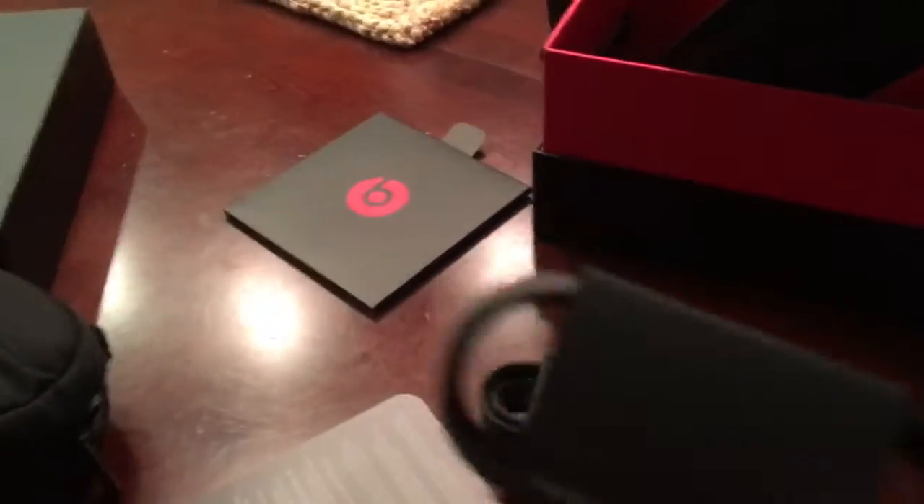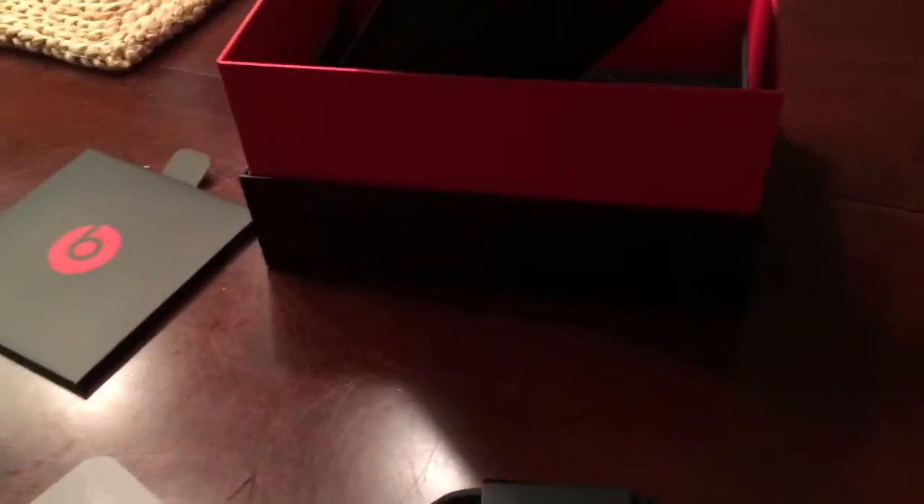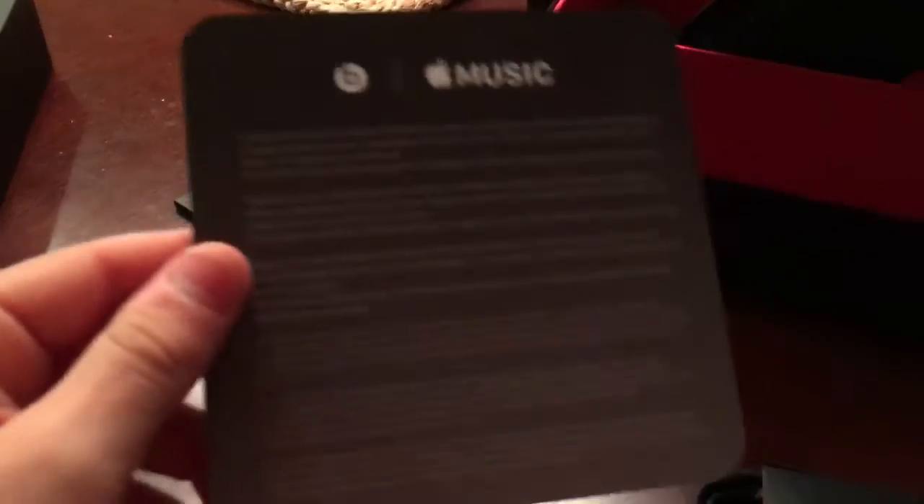There it is, guys. Manuals. Oh, that goes in there. This is the charger. A little something left in here, like a cord.